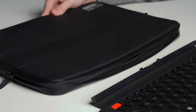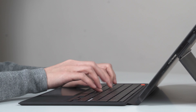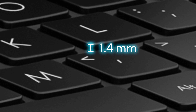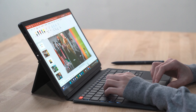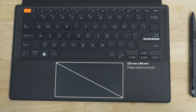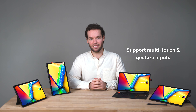The VivoBook 13 Slate OLED comes with a full-size detachable ergonomic keyboard while maintaining a light and portable form factor, so you can easily type out notes or work on presentations anywhere, anytime. With 1.4mm of key travel, 19.05mm of key spacing, and comfortable 0.2mm keycaps, the typing experience is fast and satisfying — just like on a desktop, your hands will feel right at home. We've designed the largest possible trackpad for this form factor, supporting multi-touch and gesture inputs such as pinch-to-zoom, making navigation fluid and responsive.